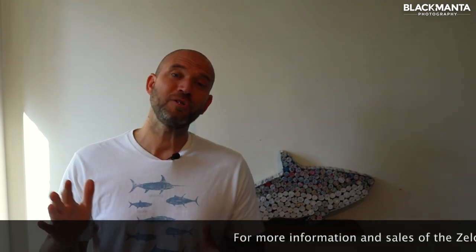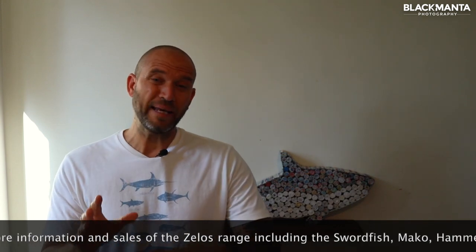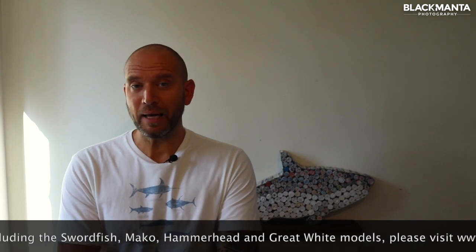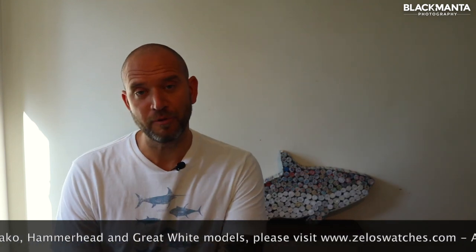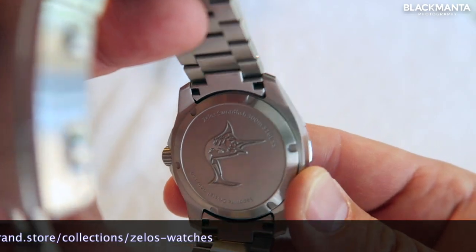For more information and prices, check out the links in the description below. I am wearing the midnight blue version here, and I have to say I'm absolutely over the moon with it. I love the look, the style, the weight, and how balanced it feels on my wrist — but most of all I love the fact it's got a swordfish on the back of the watch. How many people can say they've got a picture of a swordfish on the back of their watch? It's so cool.